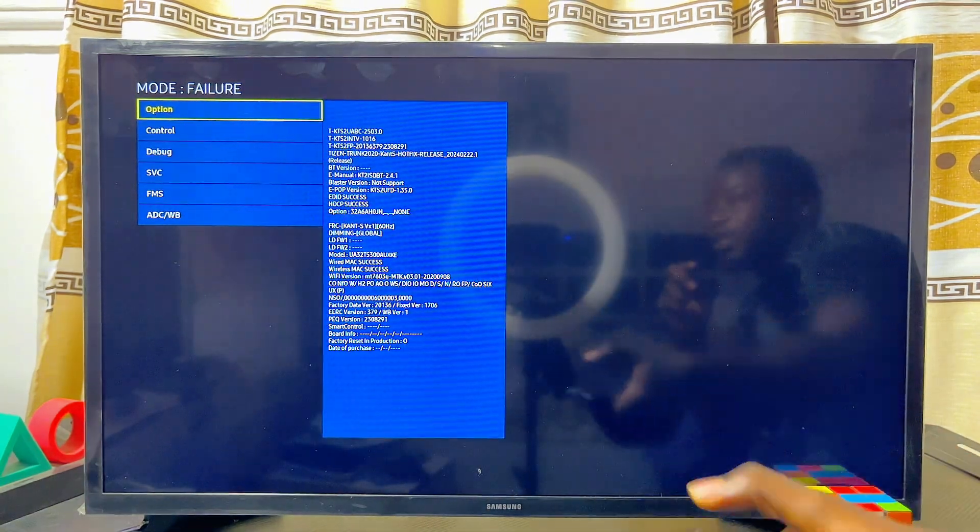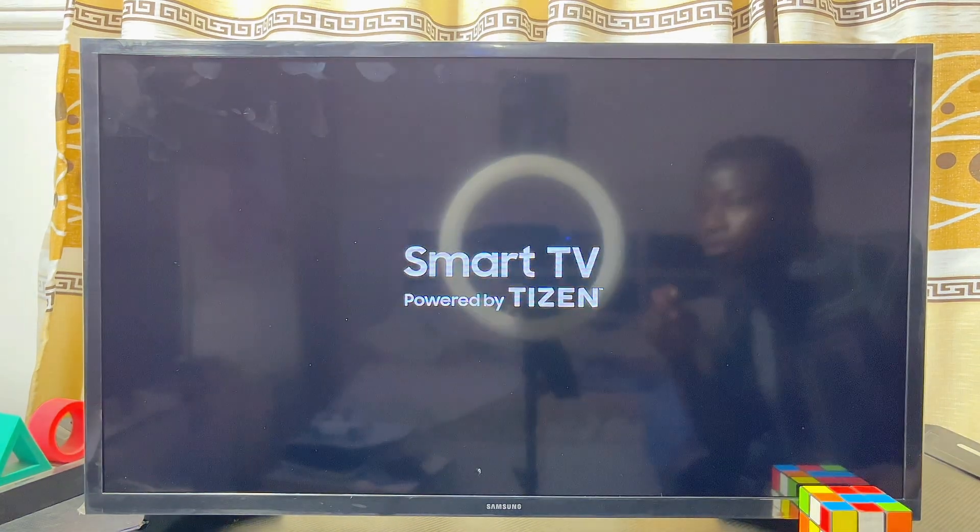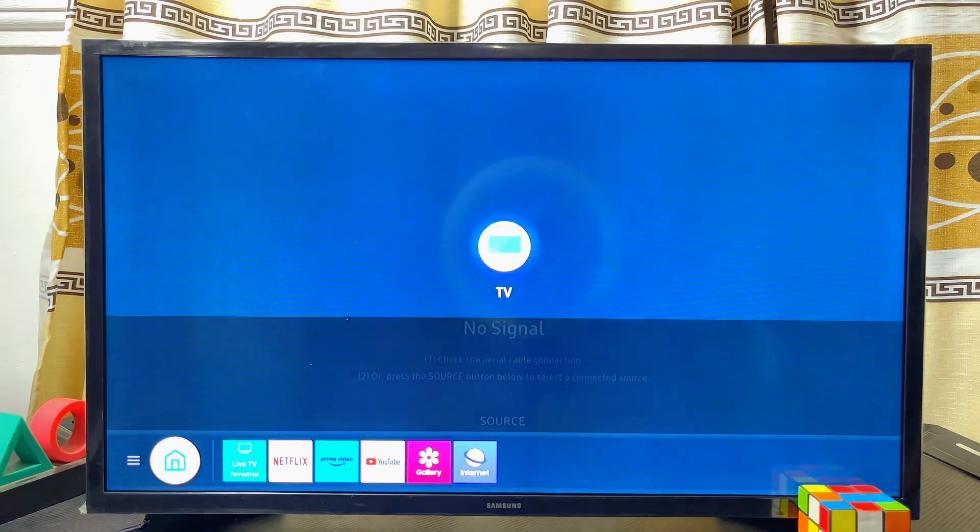Once it is turned on, click OK and then return to the previous menu, just like so. Finally, go ahead and turn off your TV again.